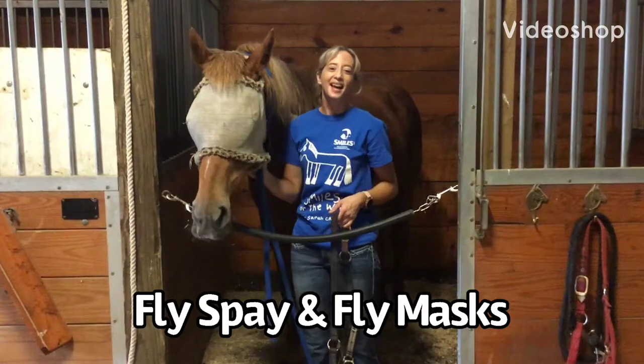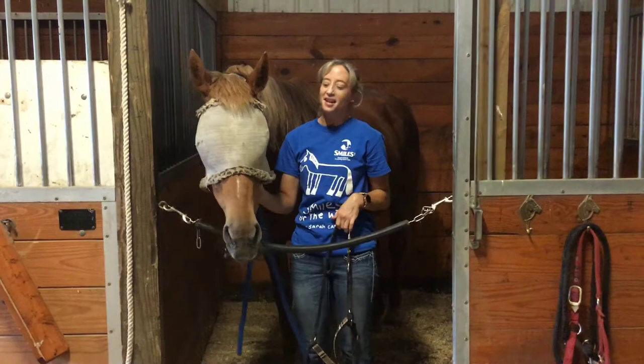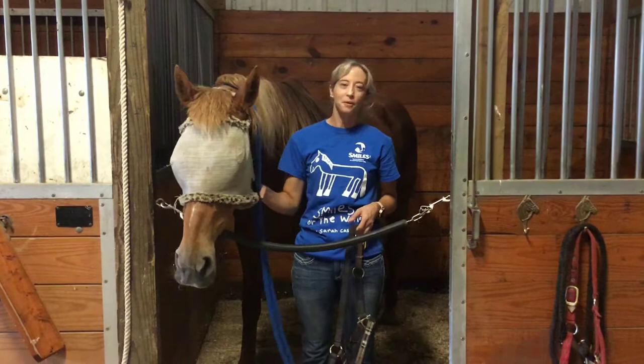Hi everyone, it's summertime at Smiles, which means it's also fly season. So in this month's video, we're going to show you how to use fly spray and fly mask to keep the horses protected and comfortable.